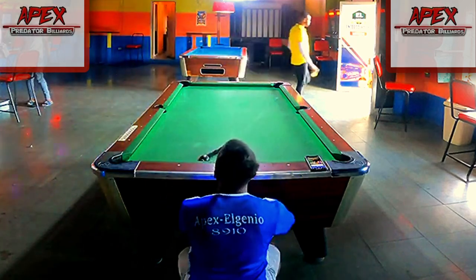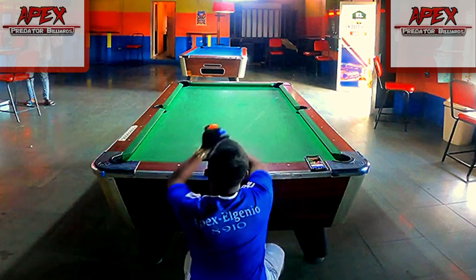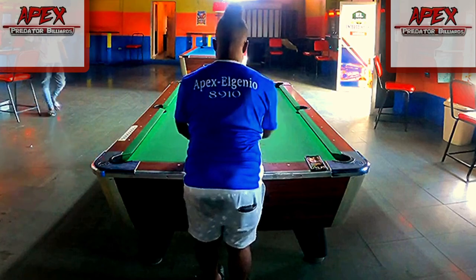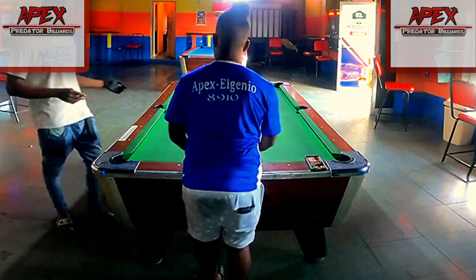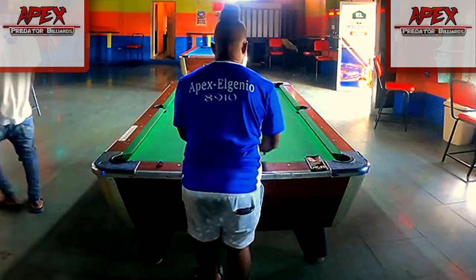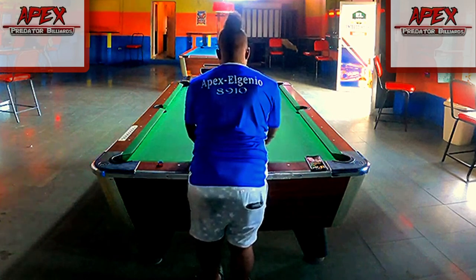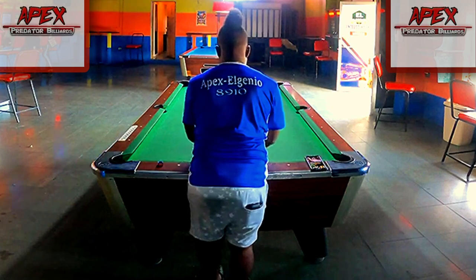In today's tutorial video we're going to be looking at an attempted break and run on this eight ball rack, which is one of many videos from one of my most recent practice sessions. I'm currently at the level in my game where I'm trying to improve and increase the amount of break and runs I do consistently.